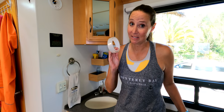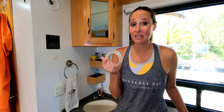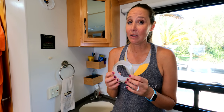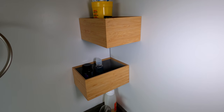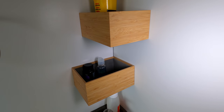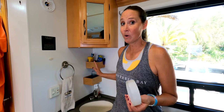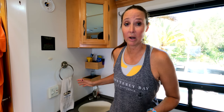Now this is a must-have product for RV life. This is called nanotape. It's a clear double-sided tape that does not damage walls and can actually be washed and reused. I have used this to mount these boxes — and this holds up to five pounds, by the way — for things like toiletries. On travel days I don't have to do anything; it's already all right there and secure.